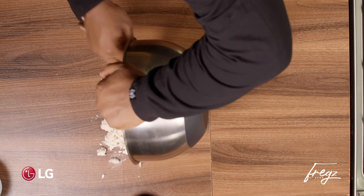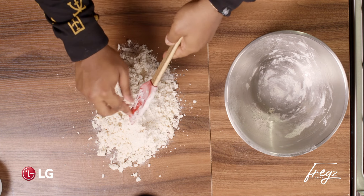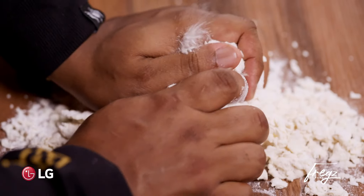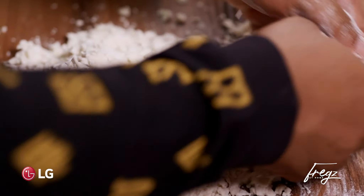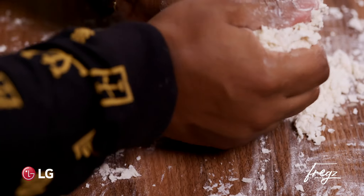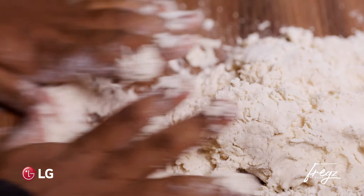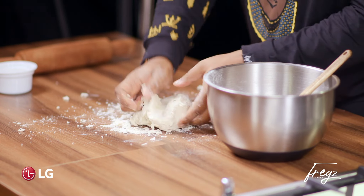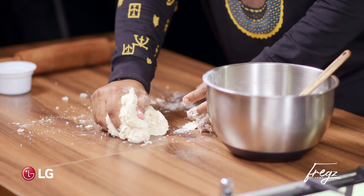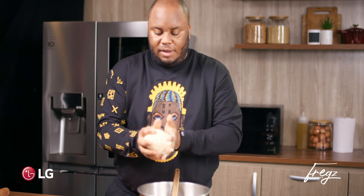A little bit of water — small splash of water. So mix it, then tip over onto your surface. Bring it all together. Don't try to knead it so much, and don't worry if it doesn't all kind of come together. Can you guys see that the dough is coming together right there?